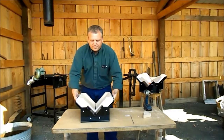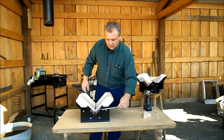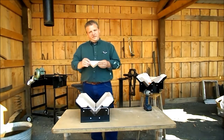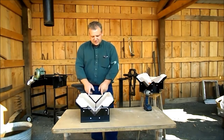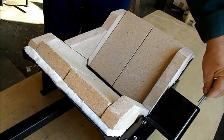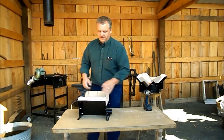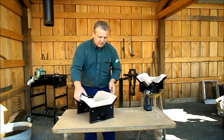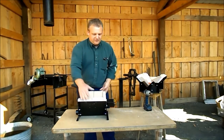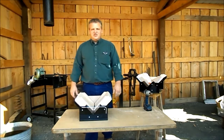No more flopping around — nice and sturdy now. Put the work rest where it belongs. The final piece is the triangle piece, which sits right here. You now have a fully assembled mini Whitlock wood-fired forge, ready for a blower of your choice. You're ready to heat some steel.